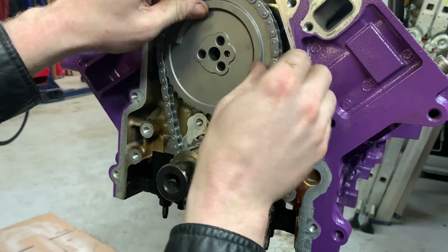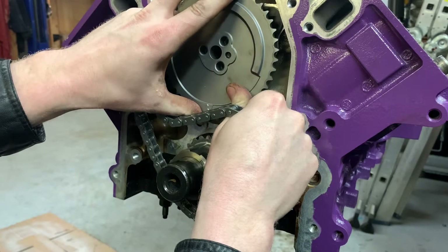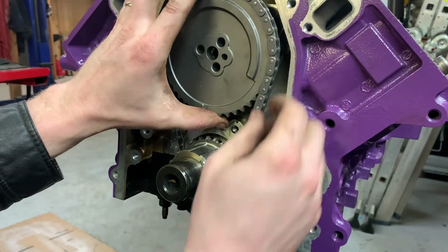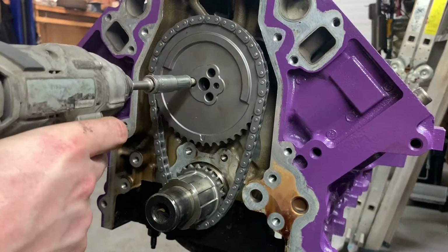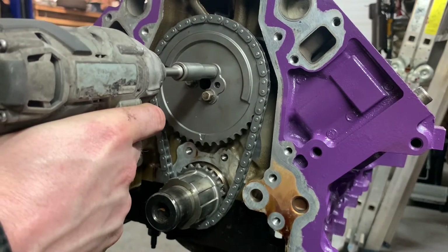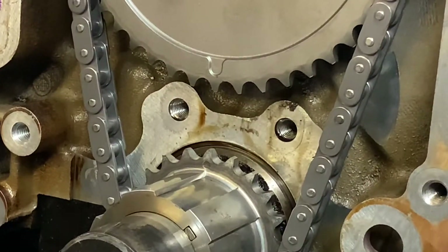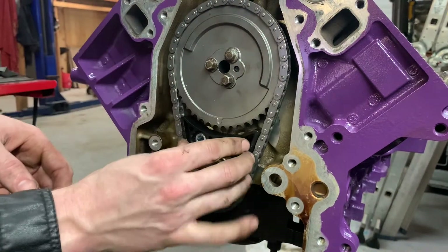We're about a tooth off, so we'll just pull it off and rotate our cam a little bit. Now we can see that we're lined up. Just take it off and line up our cam with the dowel - perfect alignment. This is exciting. Now I'll go ahead and torque down the cam bolts and then install our guides.